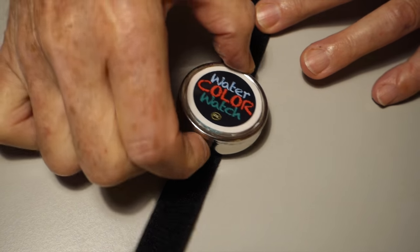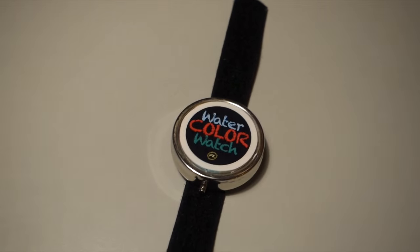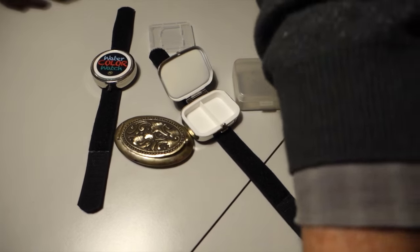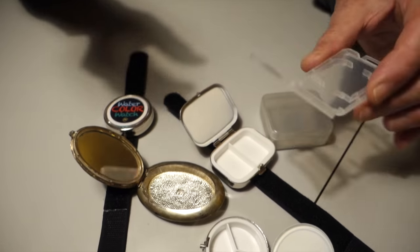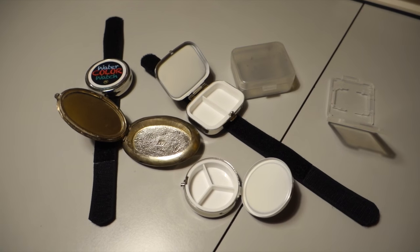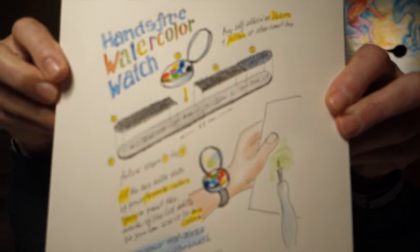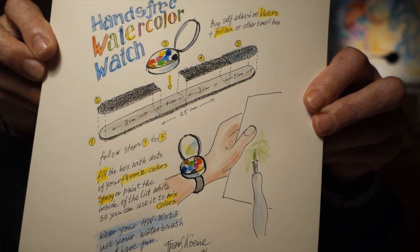You can make the watercolor watch yourself because all you need is a small tin or a small case, a little box, some velcro, and you just fill it with watercolors. You can even make your own sticker like Frans did. You can use any box you like — and with the velcro, you're ready.